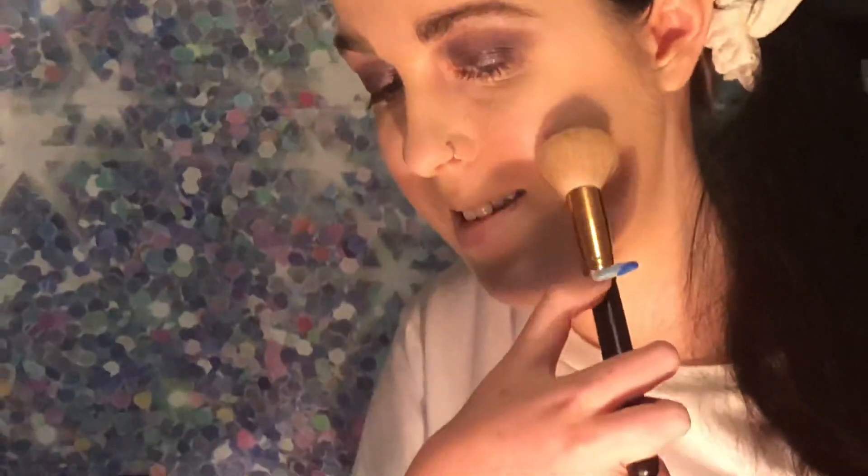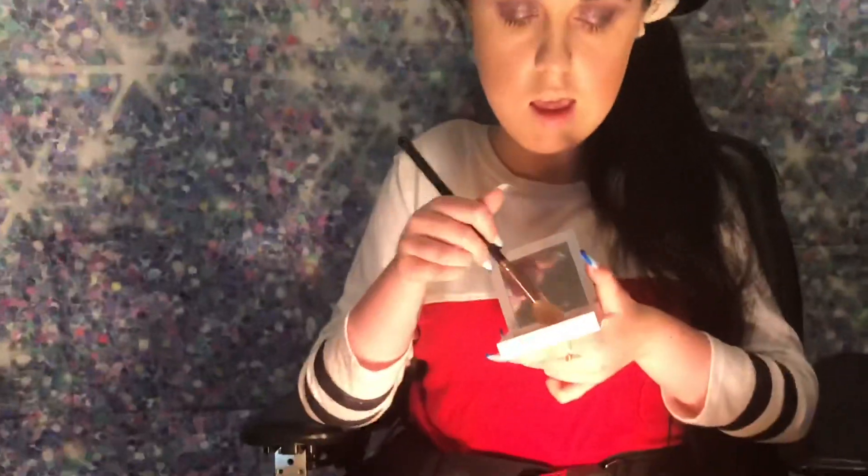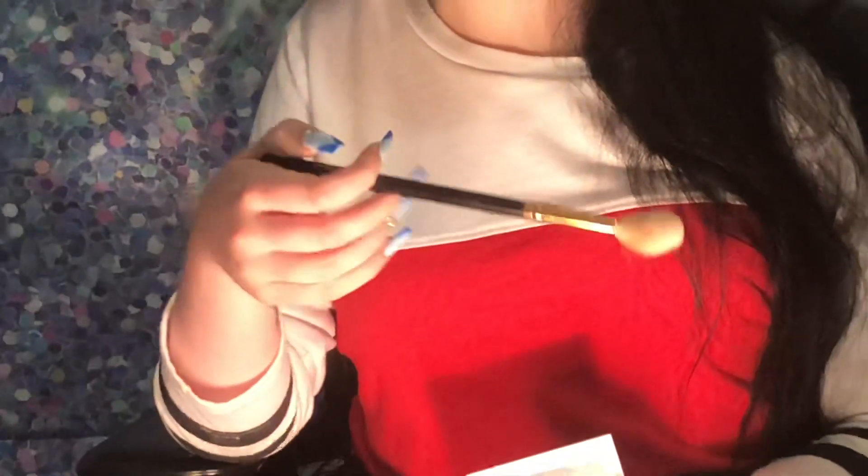I just set my whole face. Now I'm going in with my Milani bronzer to bronze my face using the Morphe R14 brush. I make a three — starting on my cheek, going down to my jawline, and then up to my forehead. Now I'm going in with my OFRA highlighter in the shade Pillow Top and the Morphe R36. I do the cheekbones first, smiling so I know exactly where to place it, then an exclamation mark on my nose and a little bit on my cupid's bow.